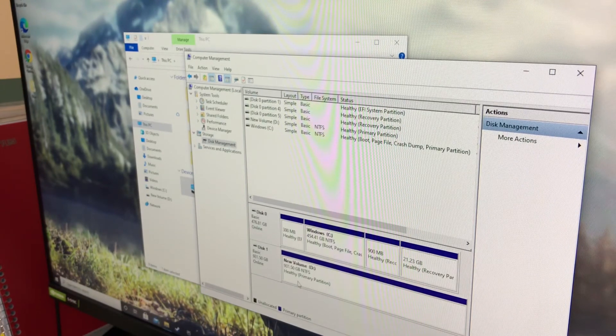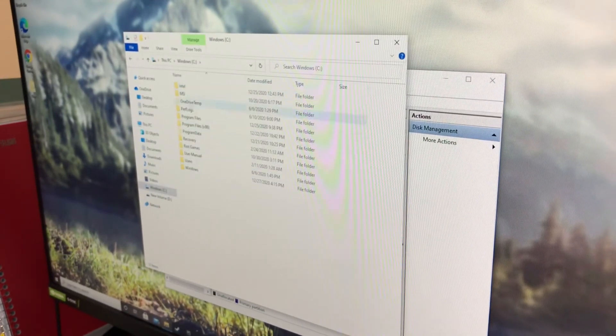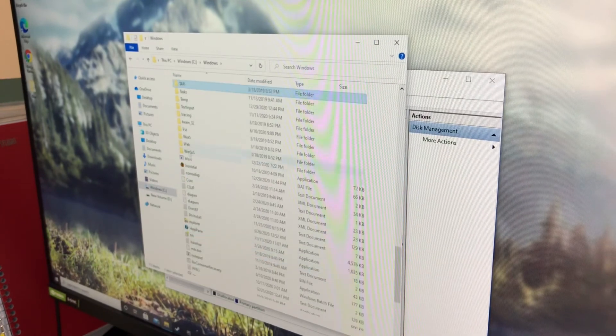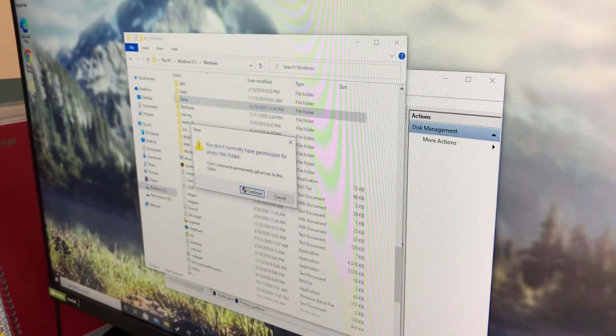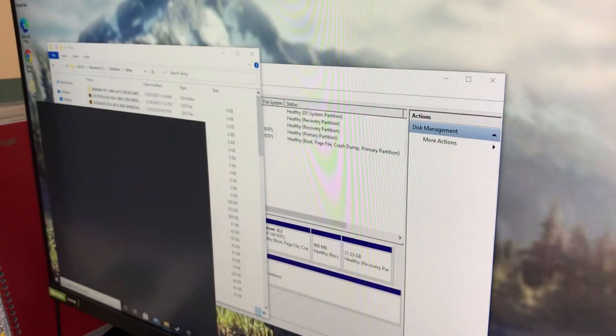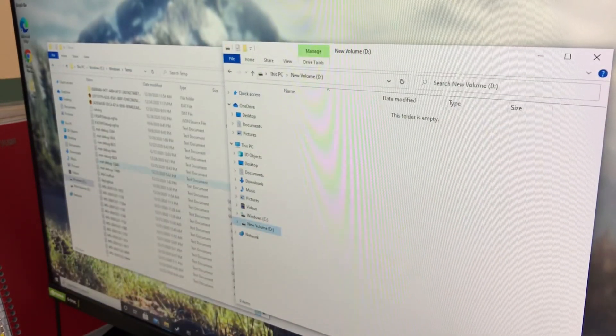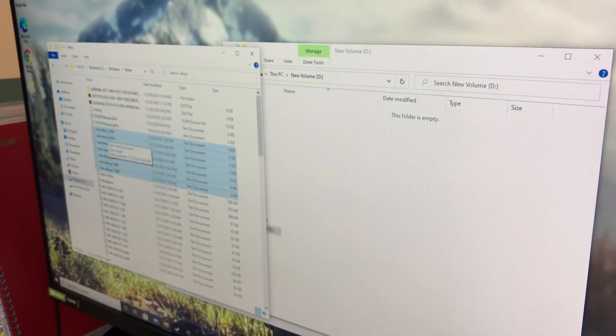Click Finish and now you can see the drive is showing as healthy and ready to use. If you go to This PC, your new drive is showing there. Just to do a quick test to see if things are working, I'll copy some files from the Windows Temp folder over to the new volume — and there you go, the drive is working perfectly.